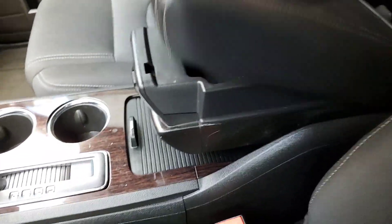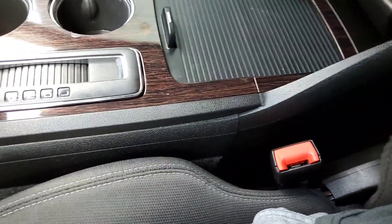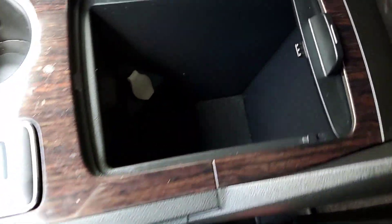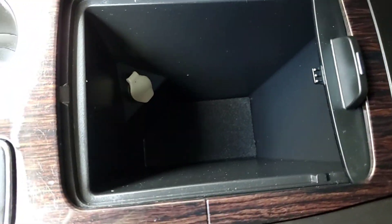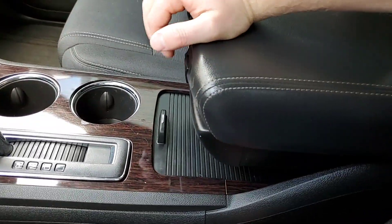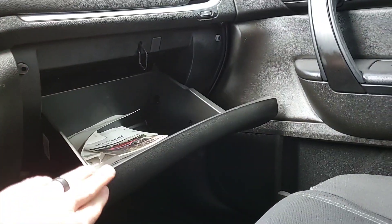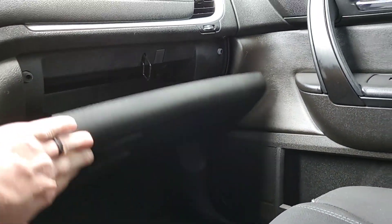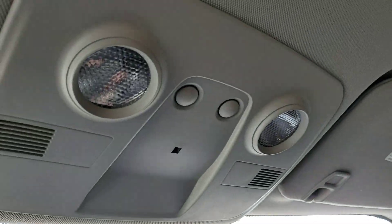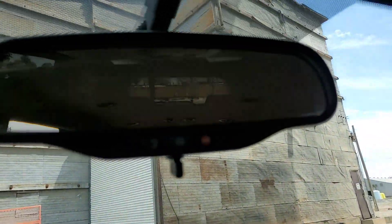You have the wood grain accents. There's a little storage up top — this does slide — and then you have a little storage in here as well with a 12-volt outlet. There's also a locking glove box with your owner's manual inside.